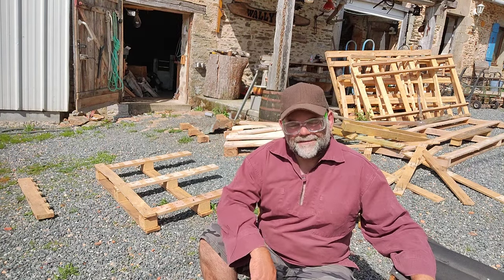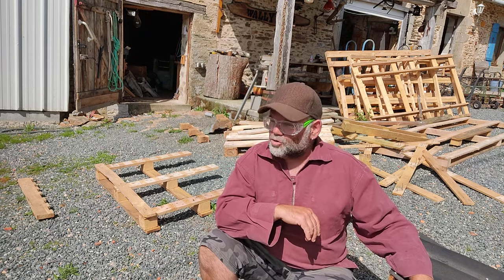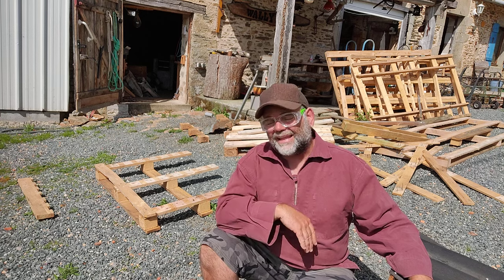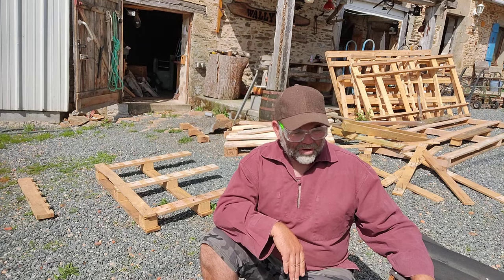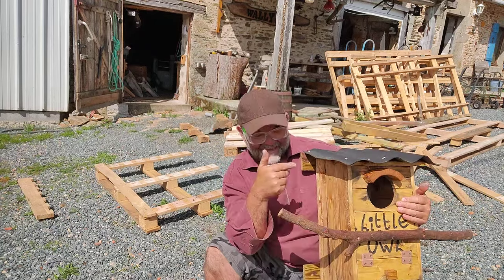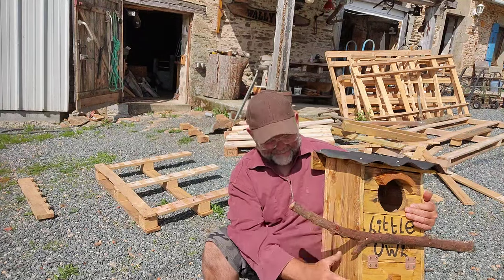Wooden pallets — the things that stuff comes on. We're quite fortunate here in that our local DIY store, which is a Brico Marché here in France, allows us to help ourselves to the pallets. They stack them all up to one side, and when they have a bit of a clear out we can help ourselves. I'm collecting pallets at the moment because I'm making lots of these — about 60 bird houses, owl houses, bat boxes, and various other animal habitats — because we're doing a rewilding project here in France.